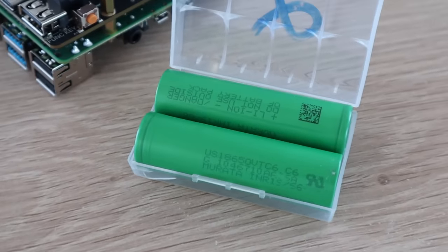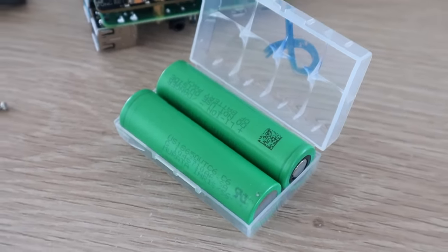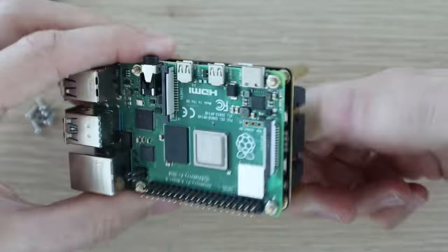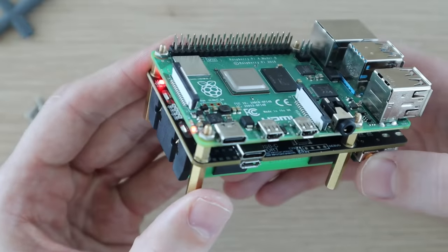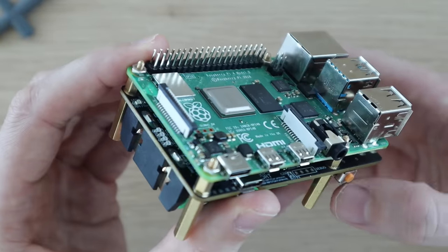The board takes two 18650 cells that are connected in parallel, so the UPS boosts the voltage of the batteries to the 5 volts required by the Pi. I'm going to be using these 2500mAh batteries. You may have also noticed that the UPS turned on as soon as the first battery was inserted. You can then turn it on and off using the function button.